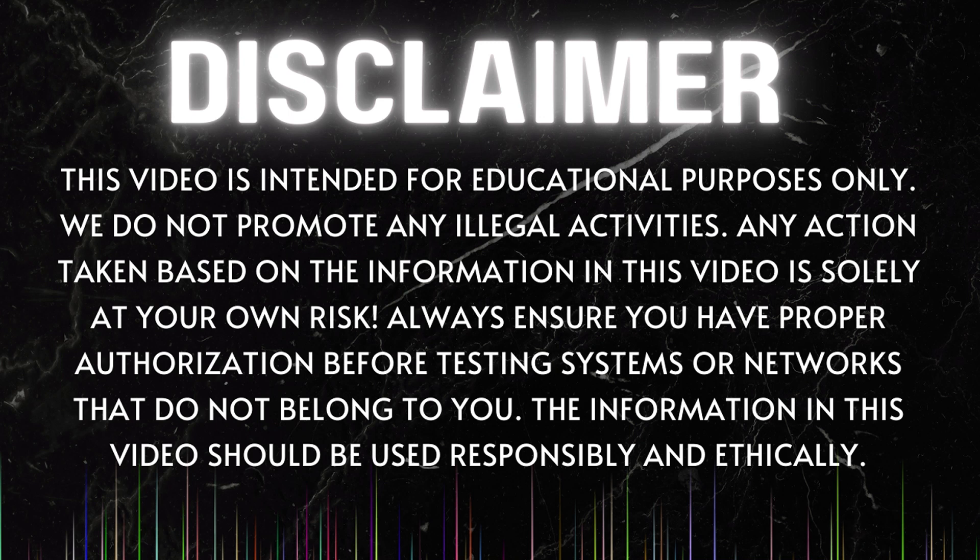This video is intended for educational purposes only. We do not promote any illegal activities. Any action taken based on the information in this video are solely at your own risk. Always ensure you have proper authorization before testing systems or networks that do not belong to you. The information in this video should be used responsibly and ethically.